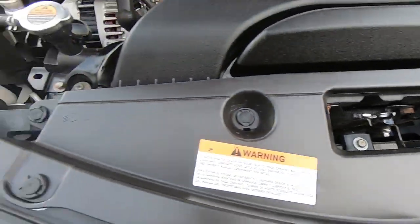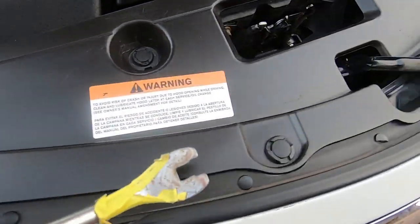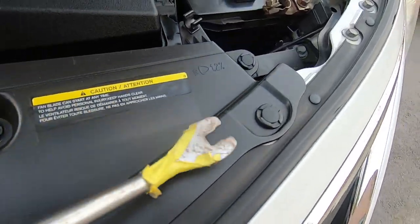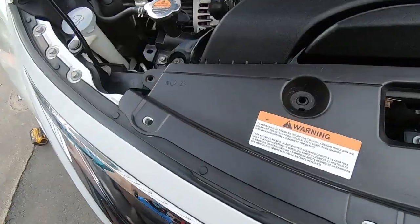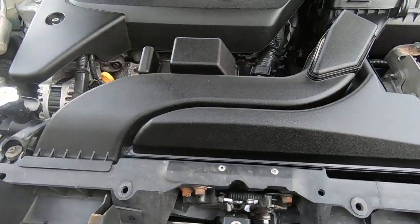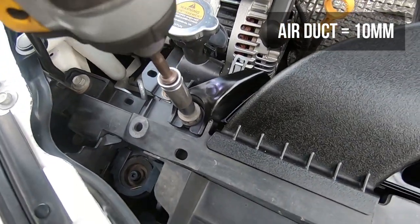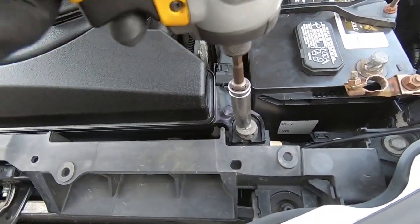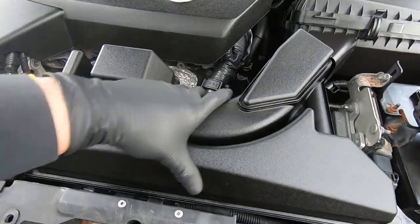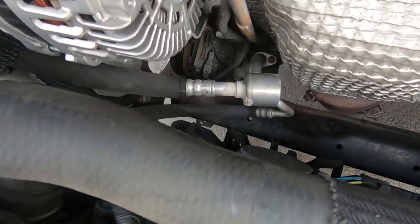Same process — pop out all eight clips and the cover lifts right off. Core support cover is off. Now remove the front air duct, held in with two 10mm bolts. Fire those out with the impact and it lifts right out of the way. Now we have a lot more room and much better access to the top of the compressor.